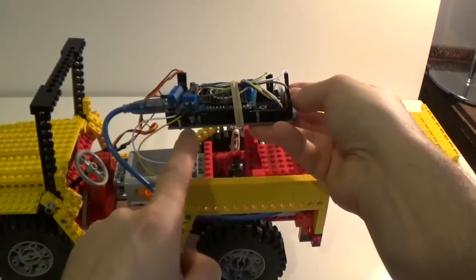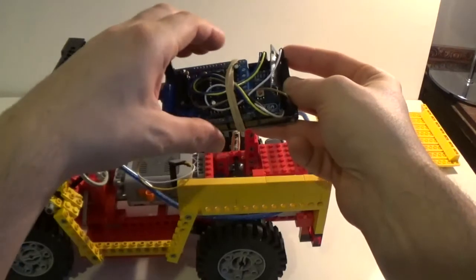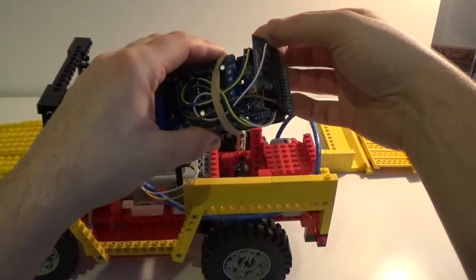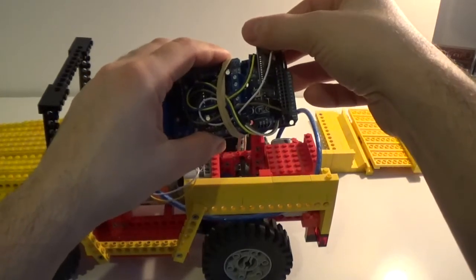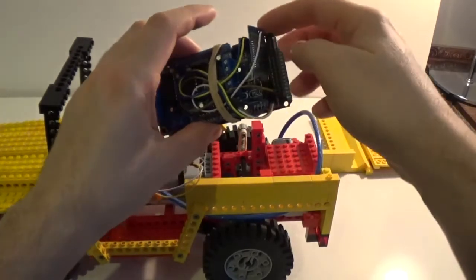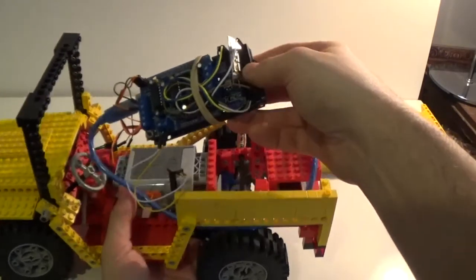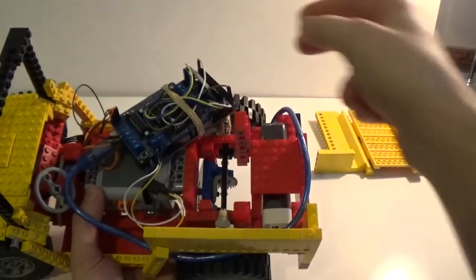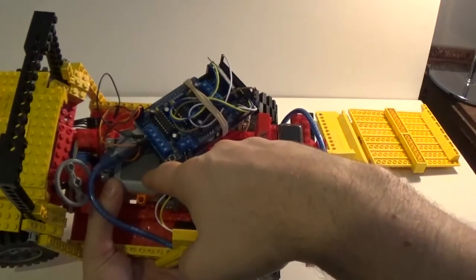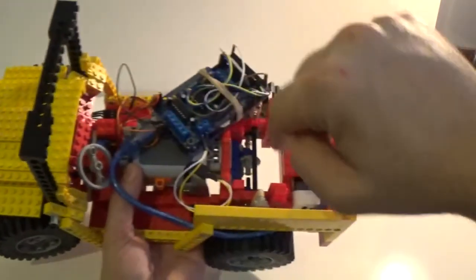The three components are: the Arduino Mega here on the front, with an Adafruit motor shield plugged on top. And then here is the little Bluetooth board that controls the wireless communication. I just packed the whole thing together here to try to save space. There is also the battery pack that controls the front motor and the back wheel.